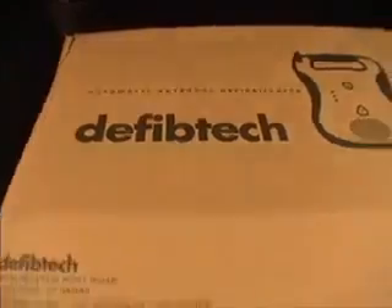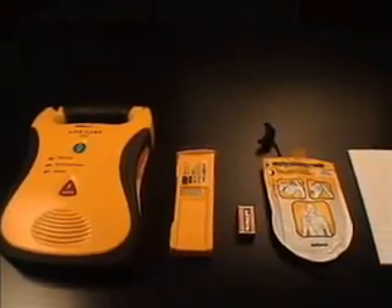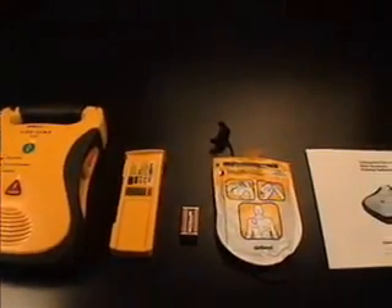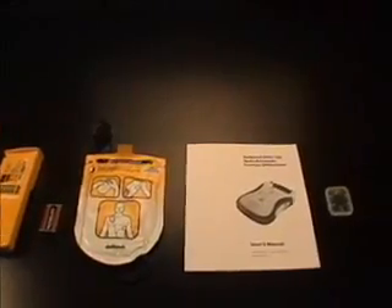The critical components of the Lifeline AED system are: the Lifeline AED, a lithium battery pack, a 9-volt battery, a pad package, a user's manual, and optionally, a data card.